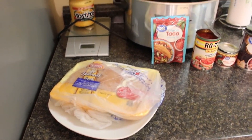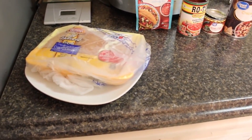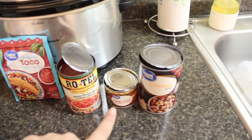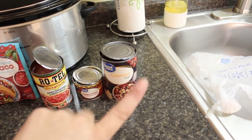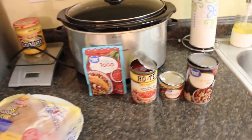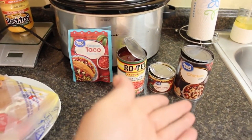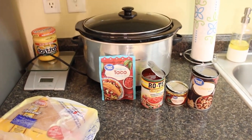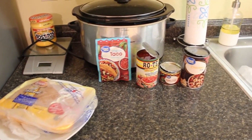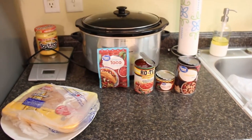For our last dump-and-go crockpot meal — this is so delicious and I'm going to make it into tacos. It's basically like queso chicken, and me and the kids love it. You'll need some chicken breast, a packet of taco seasoning, a can of Rotel, a can of green chilies, and one cup of chicken broth. Since I'll be gone all day, I'm actually adding the whole can to prevent the chicken from drying out. If you're home, just use one cup.